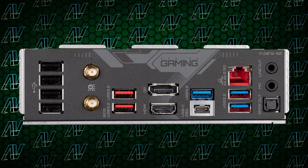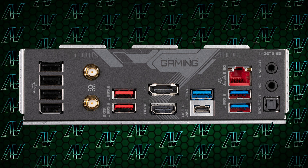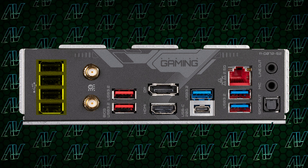The rear IO is also what you expect from Gigabyte. The amount of USB Type-A is absolutely fantastic, with nine in total, with just four of them running at USB Gen 2 speeds. The single USB Type-C port runs at a whopping 20 gigabits per second, though it's important to note that a lot of other, even more budget Z790 motherboards are starting to have two USB Type-C ports, which is just something to keep in mind.